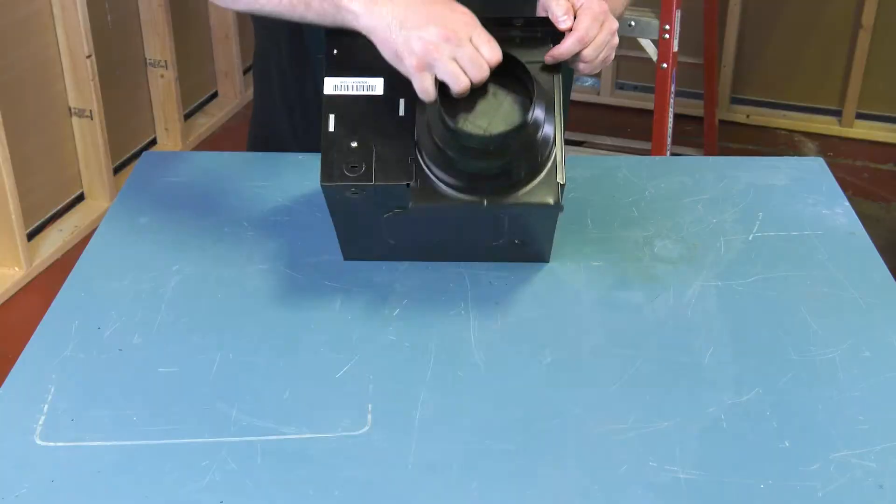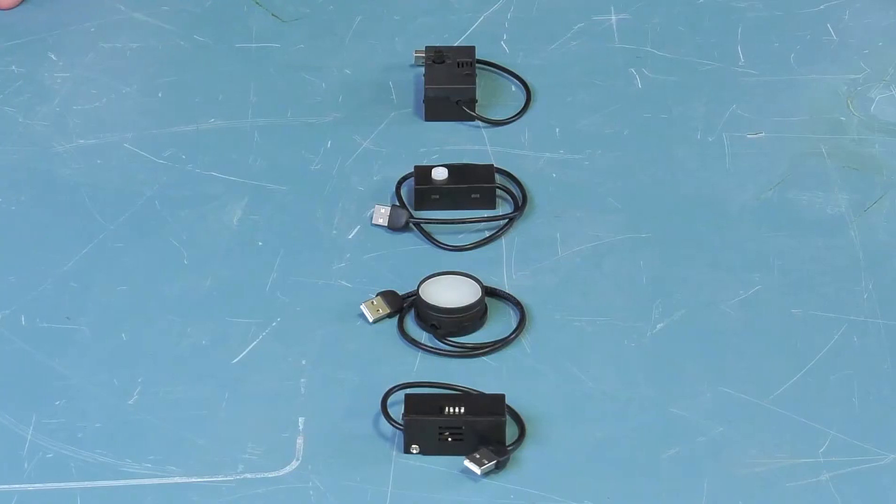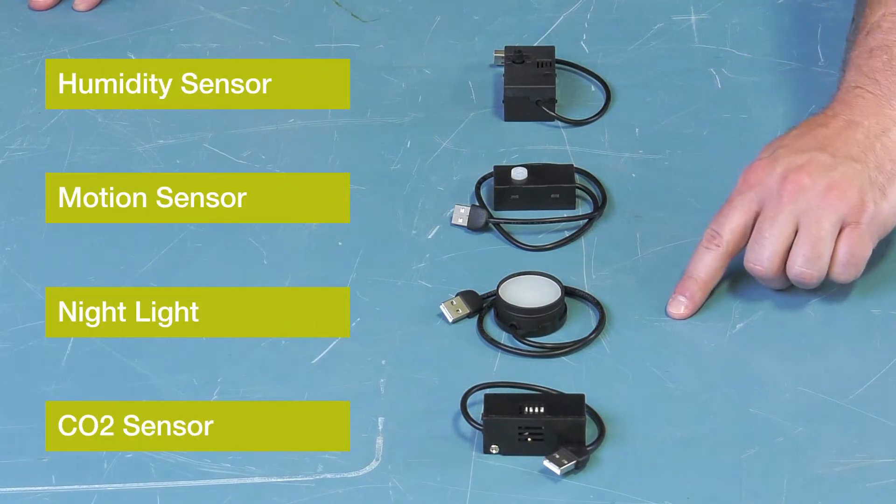The duct adapter slides off the fan housing for easy install. This model is compatible with four optional types of sensors: humidity sensor, motion sensor, nightlight, and CO2 sensor.